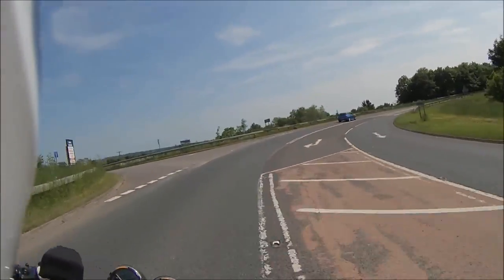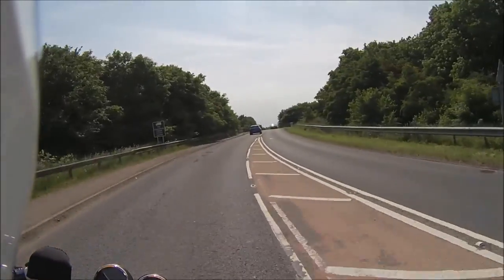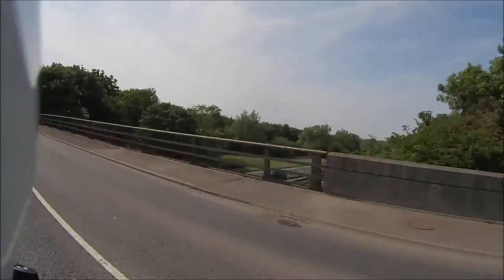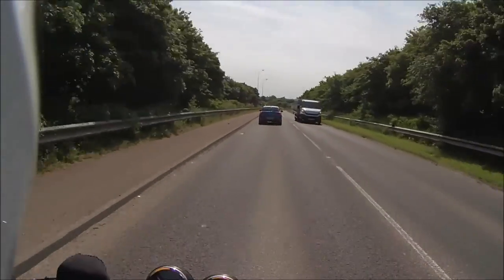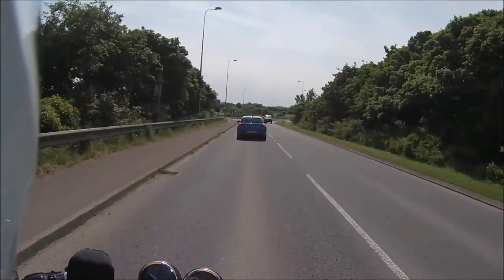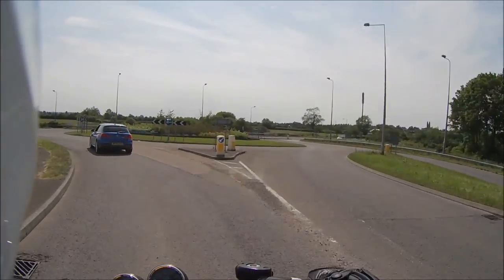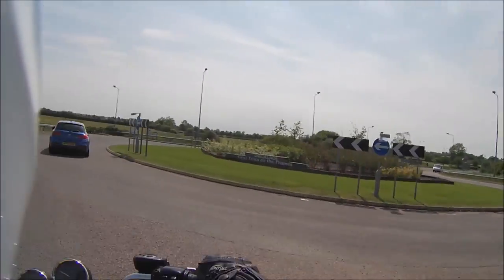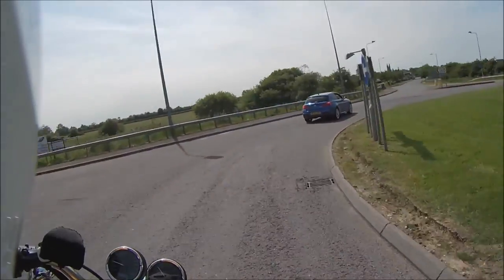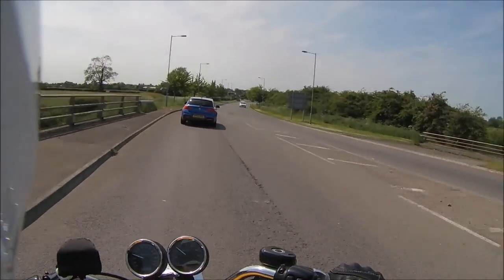This has got the Metzeler ME 888 Marathon — really nice tyres. I get on well with Metzelers. We're down to 30 now, now down to 20, still at 20, 25, 30.